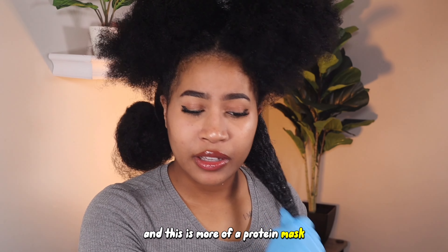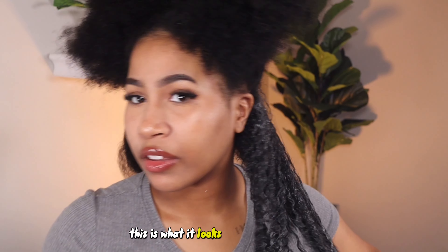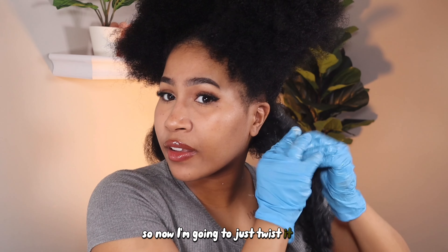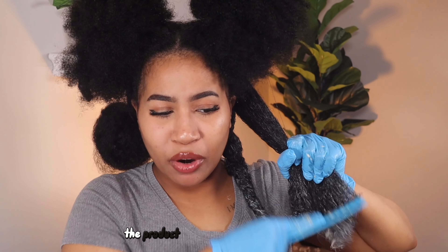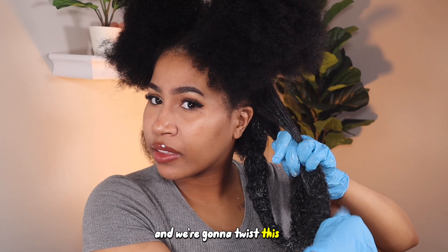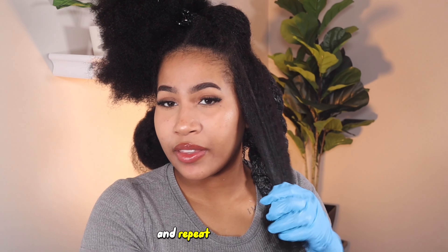This is more of a protein mask. This should help somebody that has really undefined curls and their curls just won't define properly no matter what they do. This is what it looks like when I added it — it's not drenched in product. I think the section is done, so now I'm going to twist it up. The product is kind of flinging everywhere, so we're going to twist this up and repeat the same process.